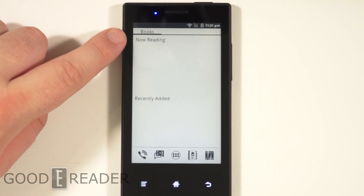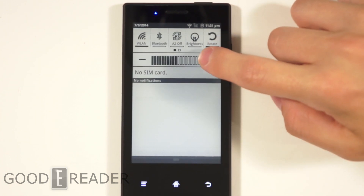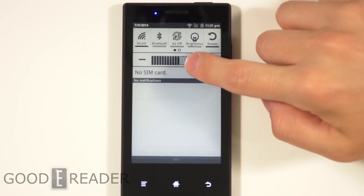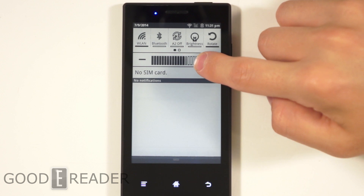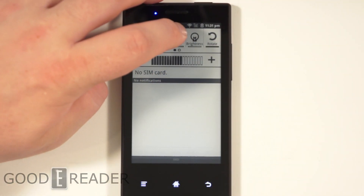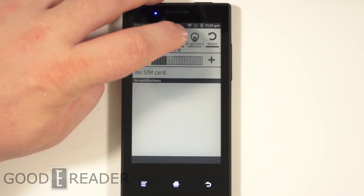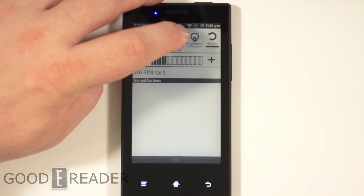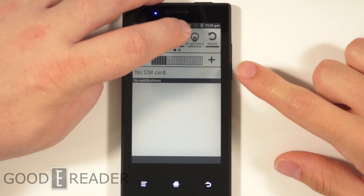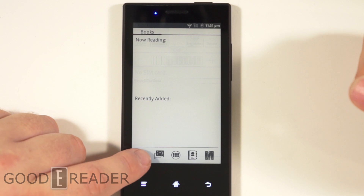So this does have a front-lit display, so it will allow you to read under low light conditions. We can turn it up all the way or go all the way to the bottom. And it looks like they have the A2 functionality in it, which is about the same as the Onyx Links — it changes between performance mode and quality mode.